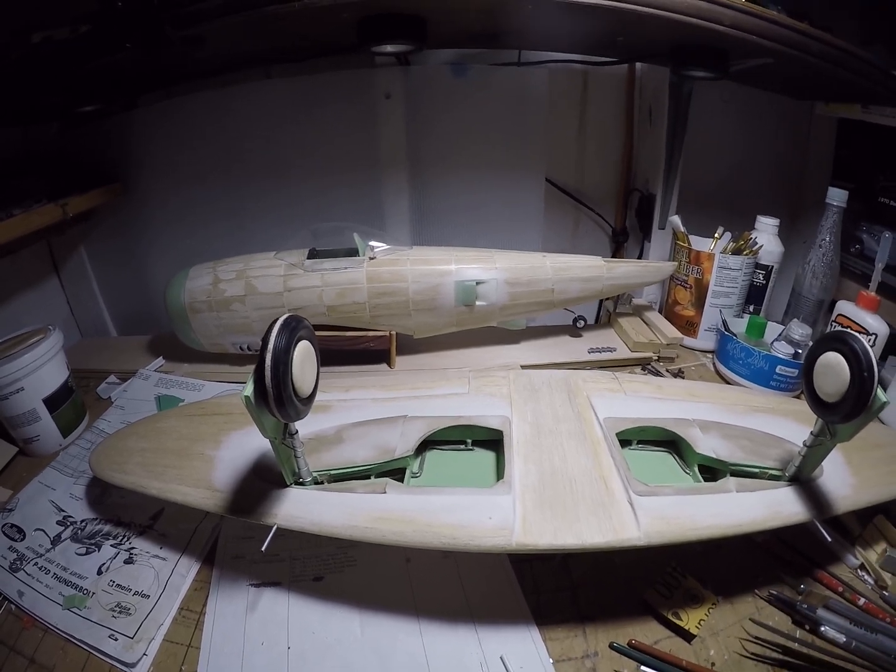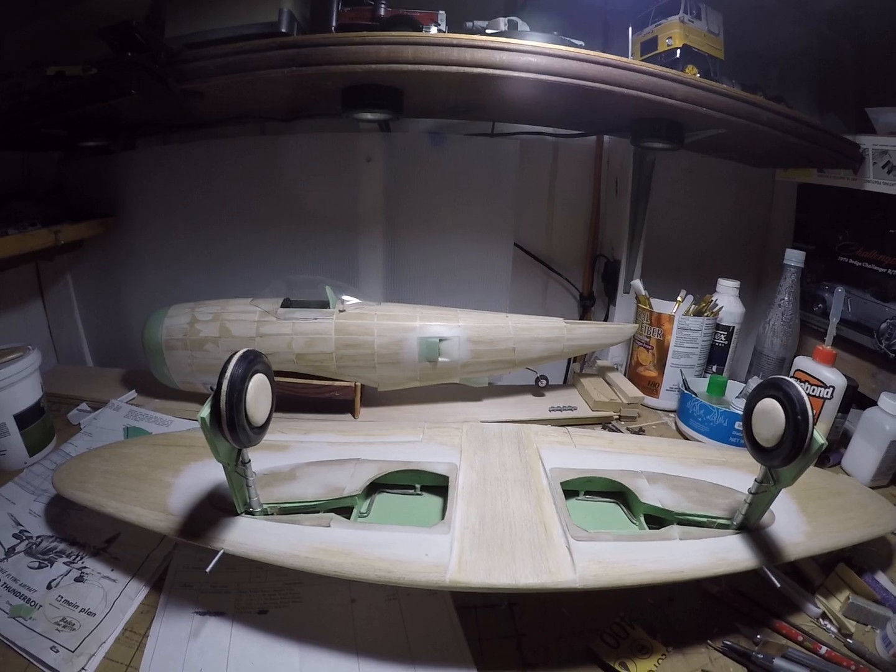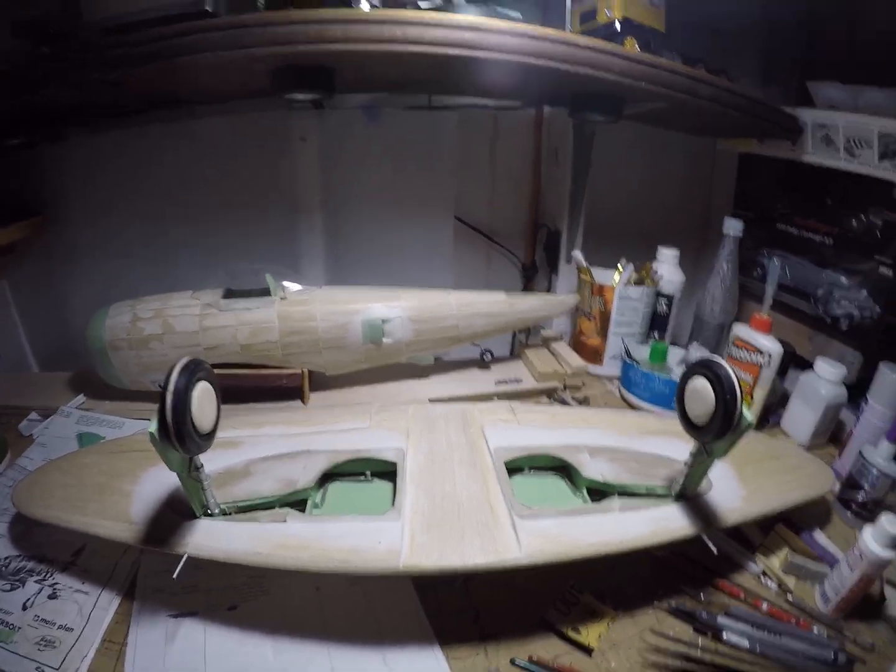The landing gear is coming along — lots more to do. I'll get back to you all later. Thanks for watching the channel, really appreciate it. Hope everybody's having a great day.